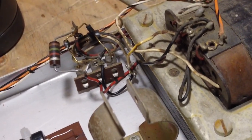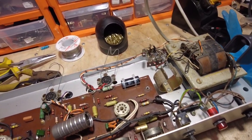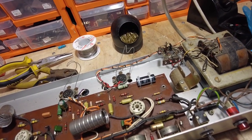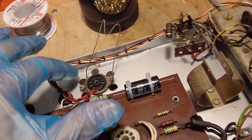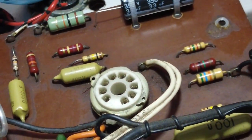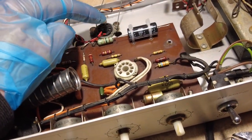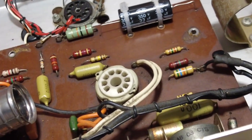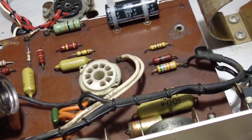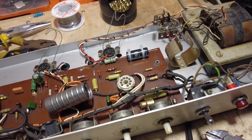Now we need to focus on fitting the new electrolytic and some new diodes. We also need to address the valve bases - as on the first Dominator, the grids on the output valve bases are connected to pin 1 and we need to change that to pin 2. That's to do with the Mullard tubes these were originally designed for - modern tubes need to be connected to pin 2. You can Google 'Mullard EL84 wired pin 1 on the tube base' for more on that.